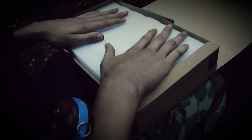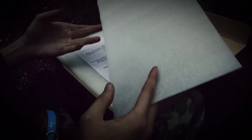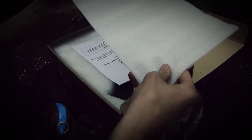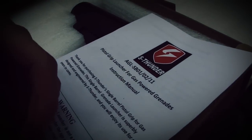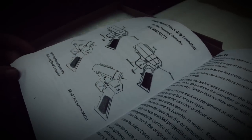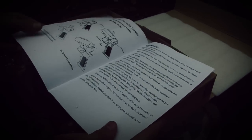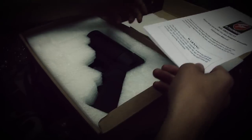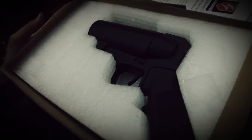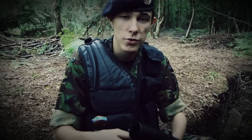Inside there's a nice foam tray which ensures your grenade is well protected in travel and storage. We also have the S-Thunder grenade launcher manual, written in very good English so you should have no problems following it. And lastly, this is the grenade launcher itself — let's take it out for a closer look.